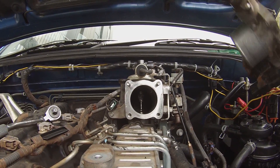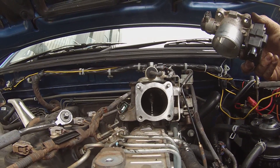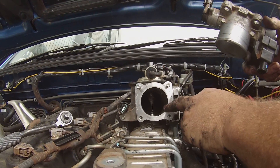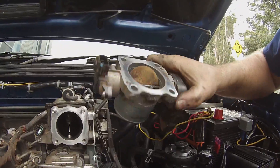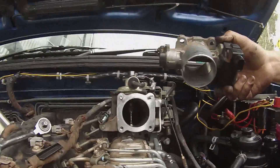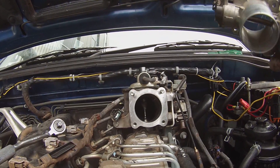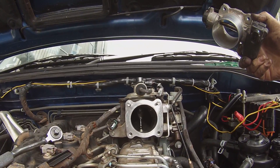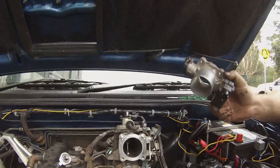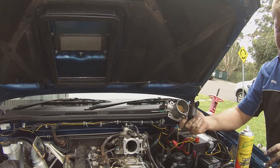I just thought I'd pull the throttle body off so you could see how clean it was inside there — it's done quite a good job. You can see the EGR valve. The throttle body's like brand new again, so it's all quite good. There's still a lot of carbon in there but you can see it's all softened up — it should flow through the exhaust system and burn all that off. It's looking pretty good. We'll put it all back together and take it for a run.